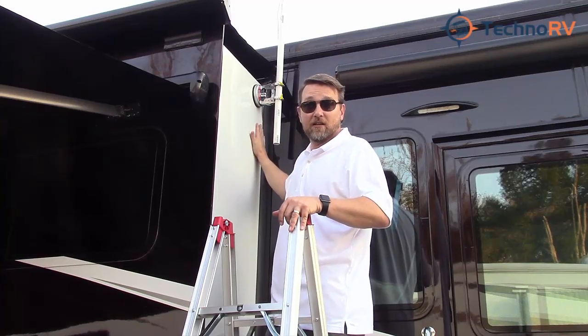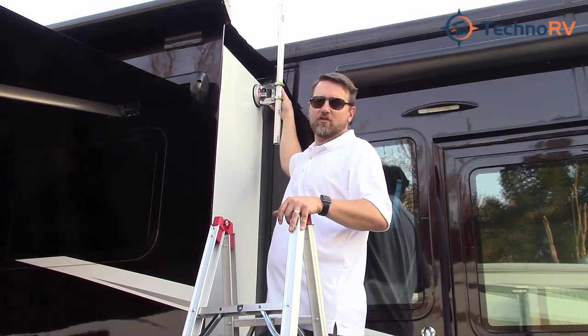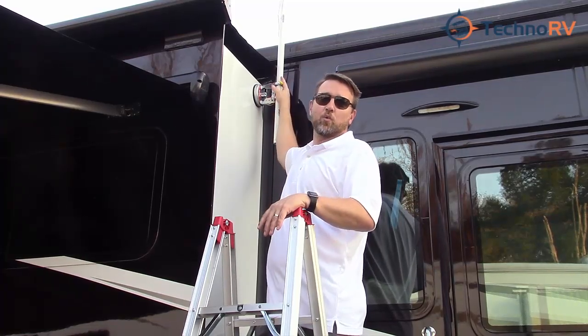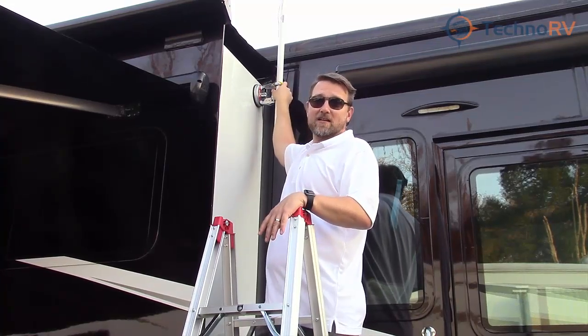That makes the install very clean. Also, this will work for any antenna out there. We're talking about our external booster tube, but if you've got some other kind of antenna that you need to get some height on, this will work for that as well. It's exclusive — you can only get it at Techno RV. Go to TechnoRV.com today and get you one.